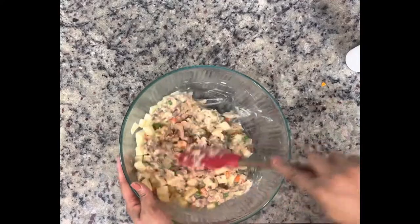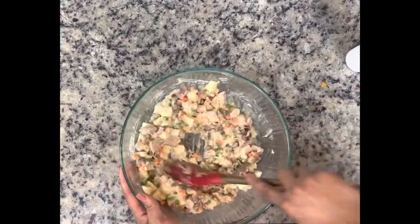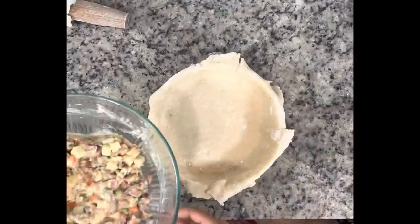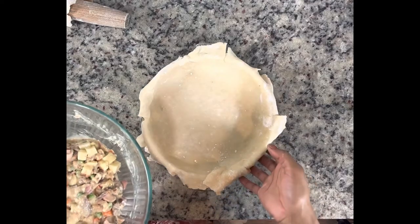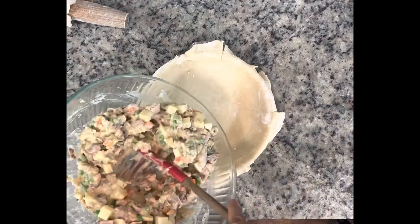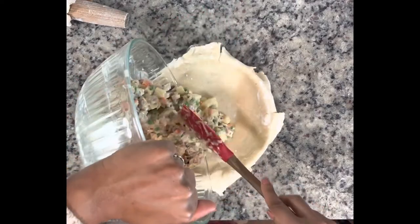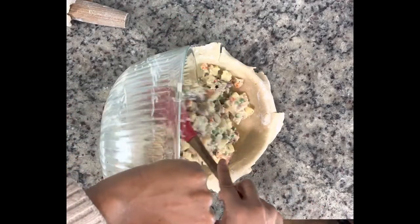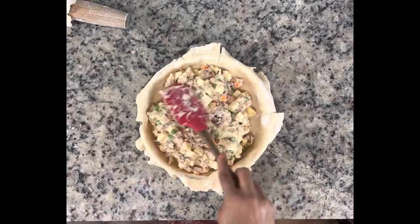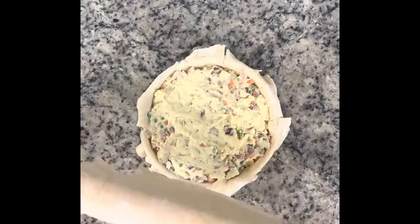I'm going to give this one final mix before I get ready to add this to my pie shell. Here is my reserved pie crust, and all I'm going to do is give this a dump in. It's best to make sure you give it a nice smooth out at the top so that it all fits into your crust, and make sure you don't forget to run the filling all around to the edges.